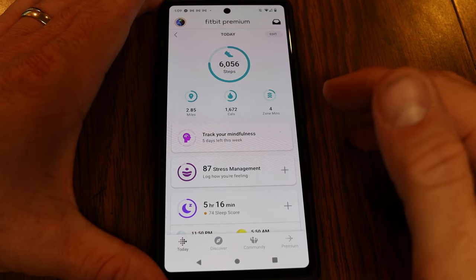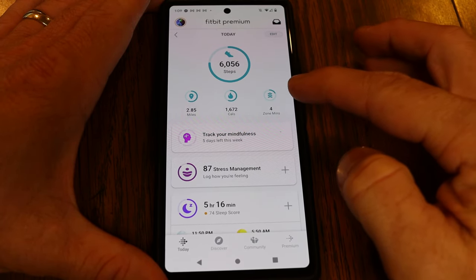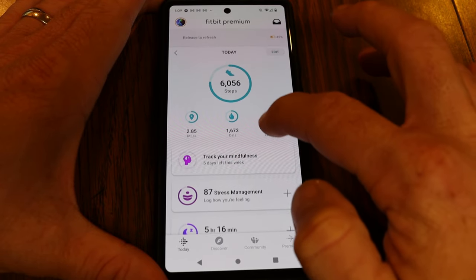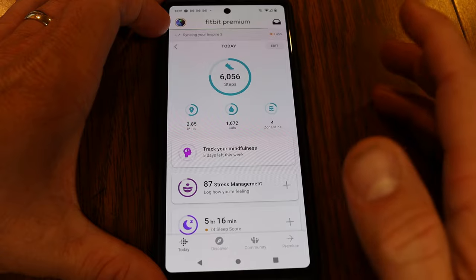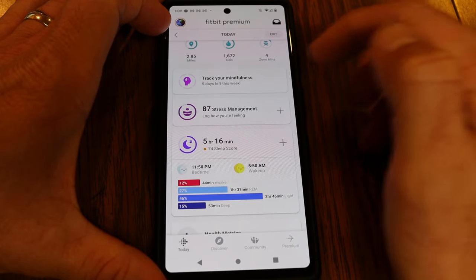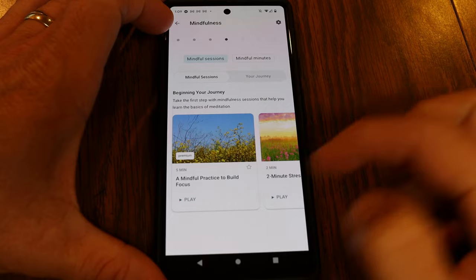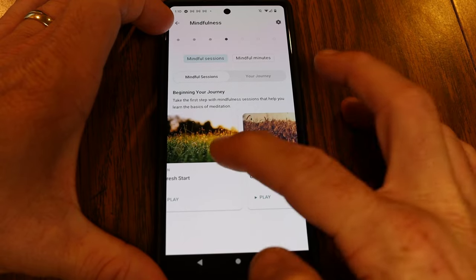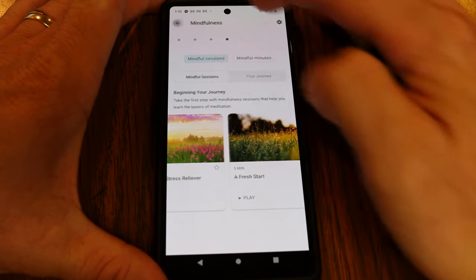Let's take a quick look at the Fitbit dashboard. At the top, it shows your latest stats. If these don't match what's on your Fitbit, swipe down to sync — you'll see 'Release to refresh,' and then it'll say 'Sync complete.' From the dashboard, you can track your mindfulness. There are mindful sessions available — some are only available with premium, while shorter ones are free to try.